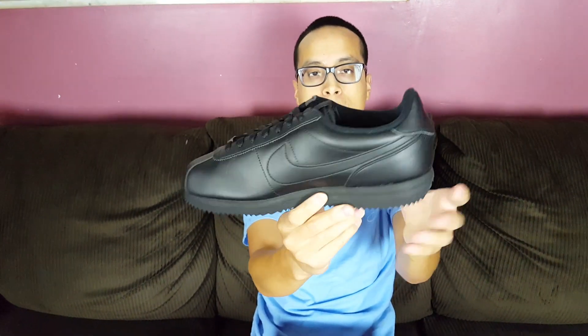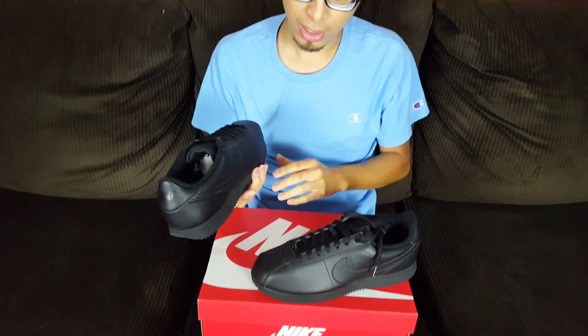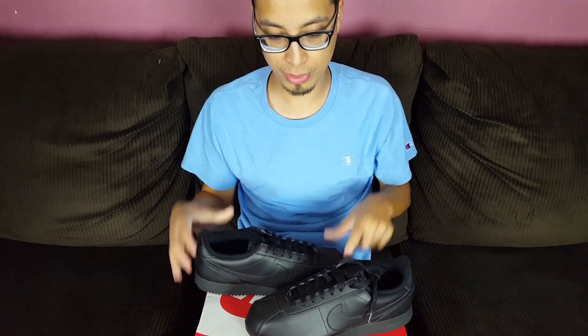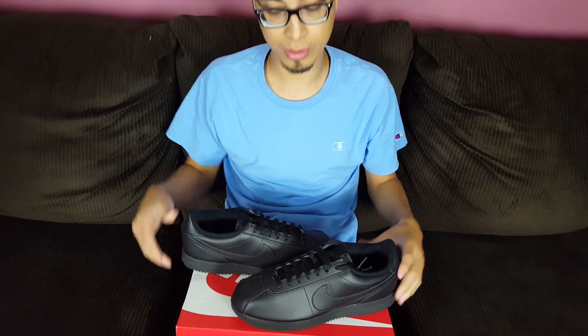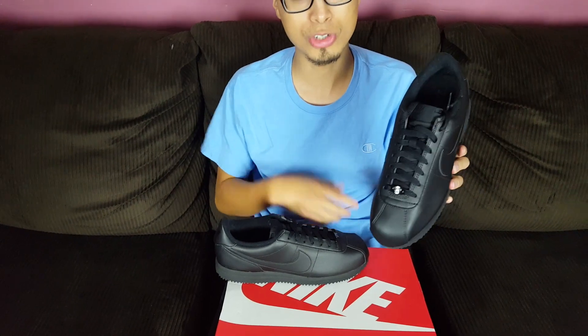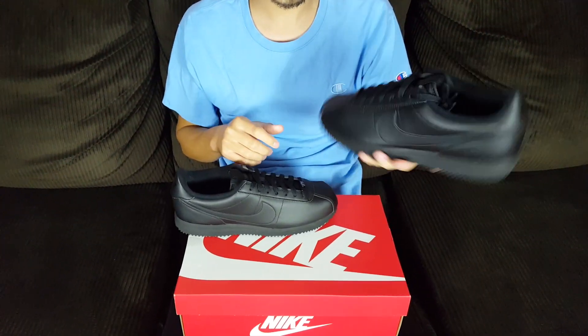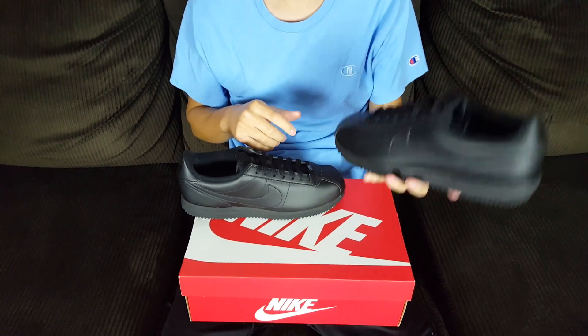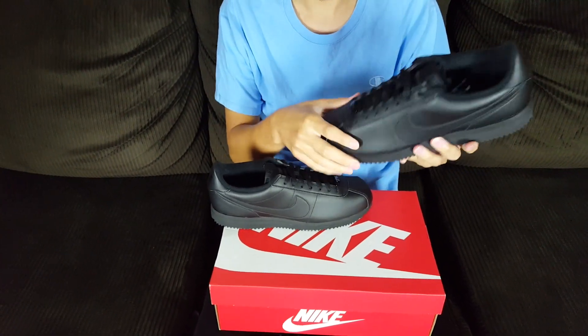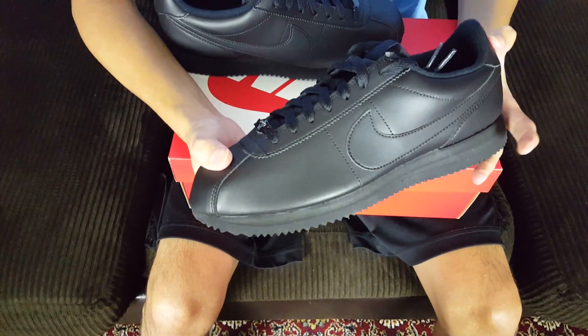I keep a really good eye on these, so when they restocked I was able to get them. They just restocked recently after they released the Forrest Gump Nike Cortez's — they restocked on a lot of other colorways. The black nylon triple black nylon version always sells out, so I haven't been able to get those. I want them because they're lightweight and feel more comfortable.